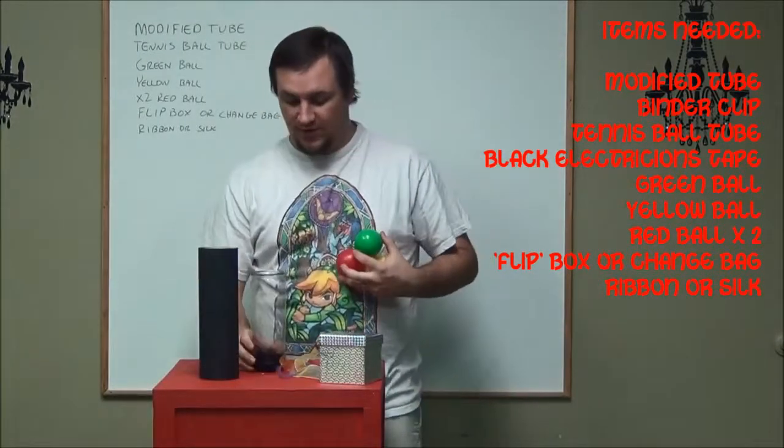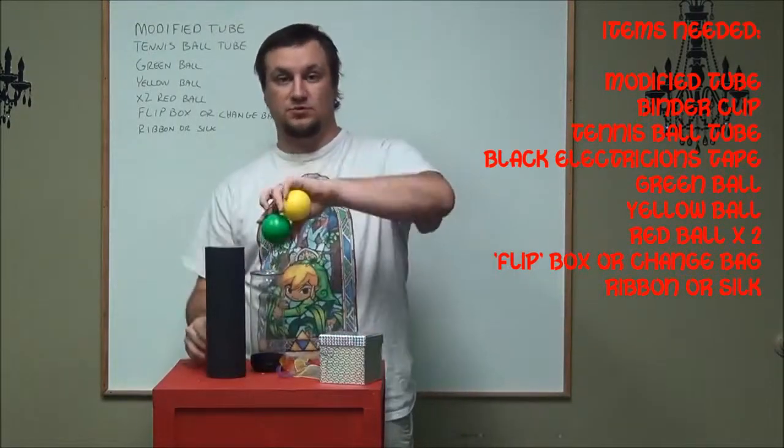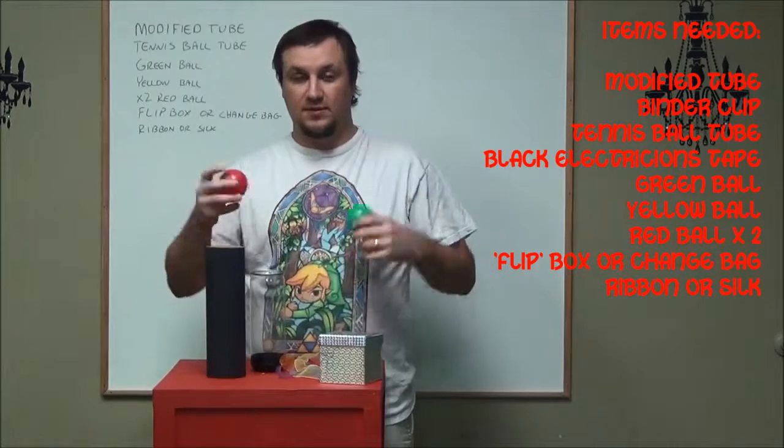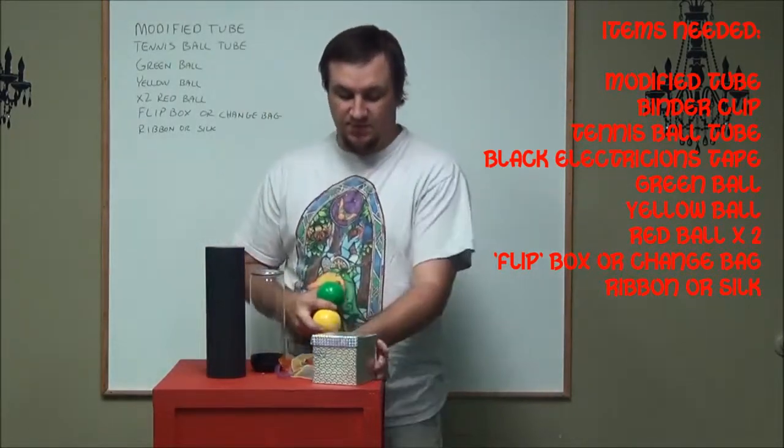Then you just do the whole thing over again. Put that on top, drop it in, put your green, put your yellow, put the red back in — it does the exact same thing. And then the third time is when it's different and you banish it.